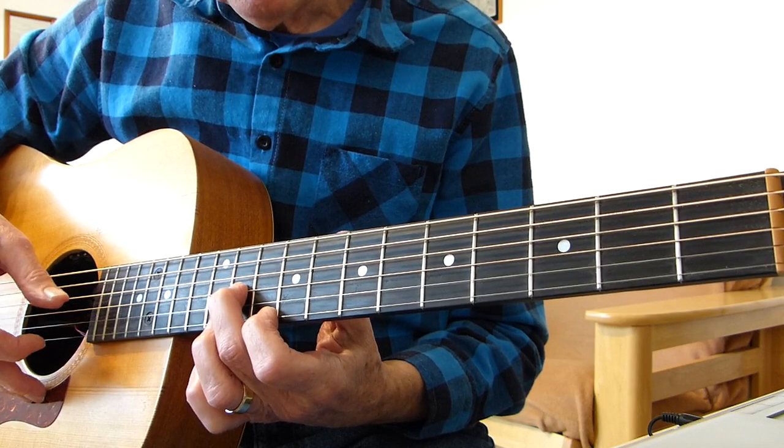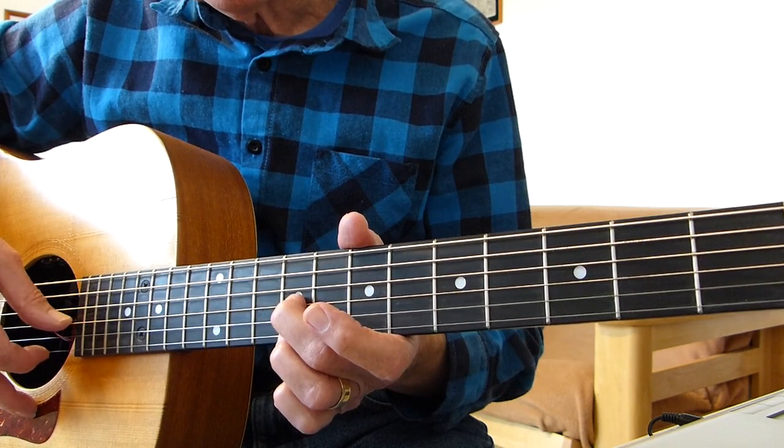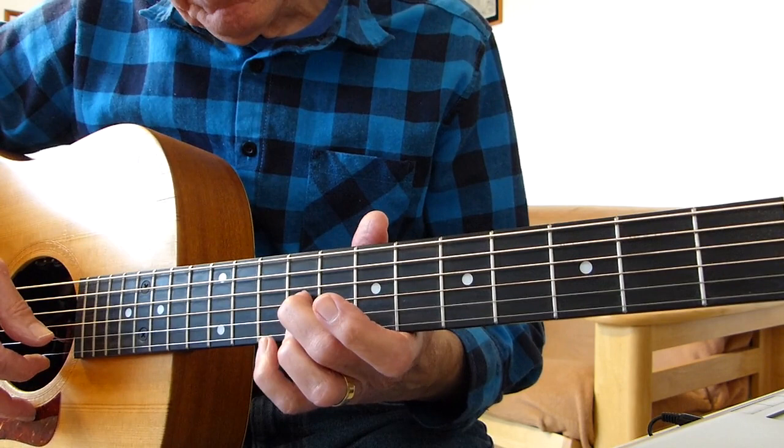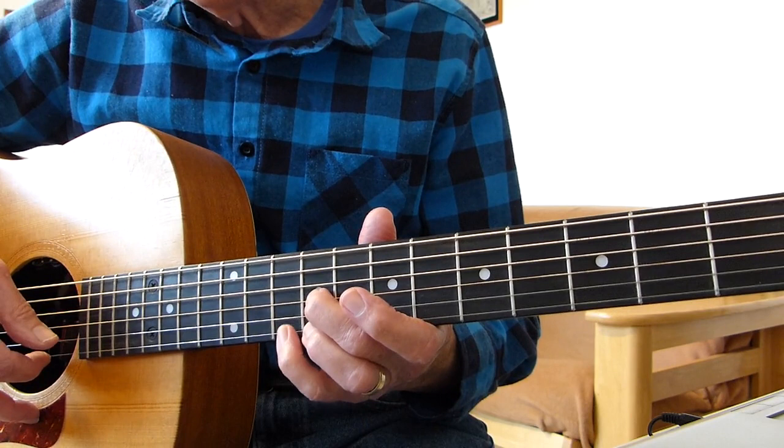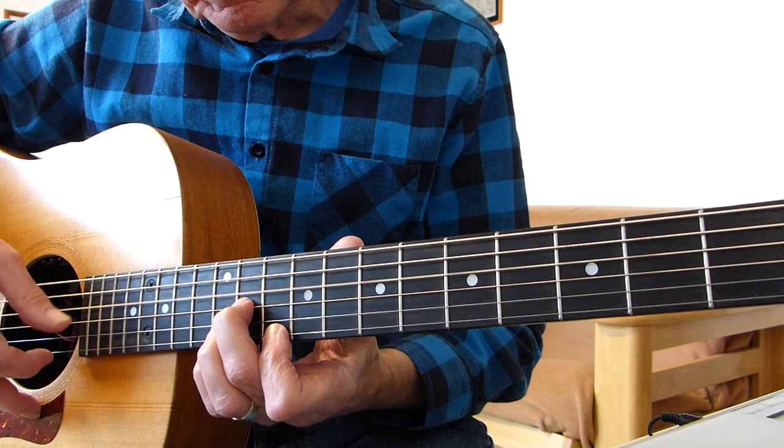Then we change shapes and go to the ninth fret of the third string and the first string. We pluck those two together, hit the fourth string open again, and then pull off with your pinky from the tenth fret of the first string to the ninth fret of the first string. Then hit the fourth string again.